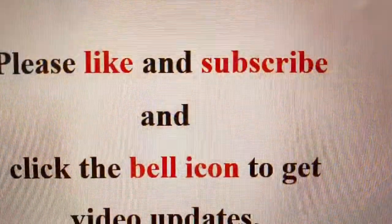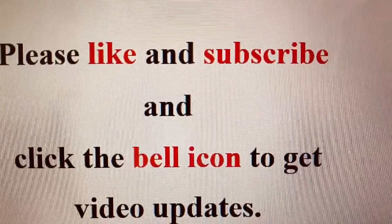If you like the recipe, please like it on the YouTube channel, subscribe to my channel, and click the bell icon to get updates on my videos. Thank you.